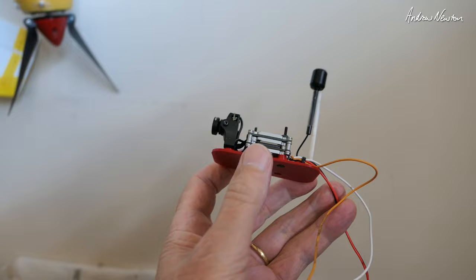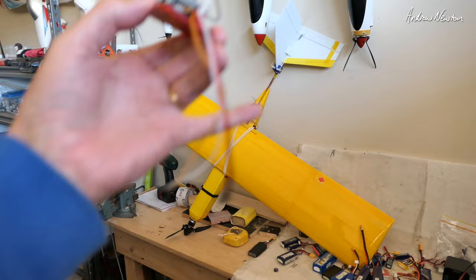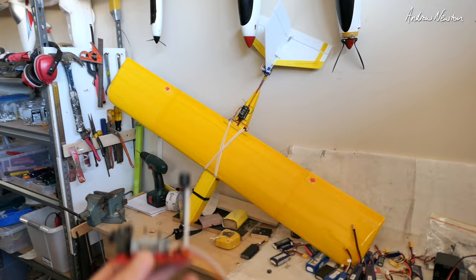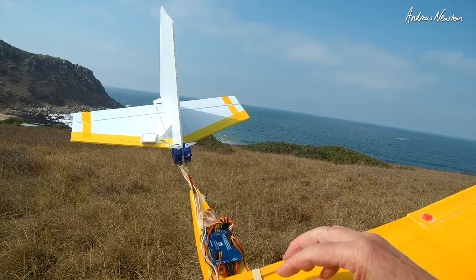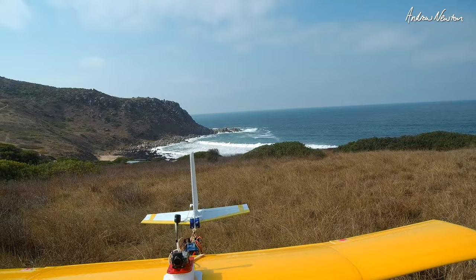I'm going to mount it on my new scratch-built foam, tape, and coreplast plane which I'm going to put iNav on eventually, but it's flying pretty well so might as well have some decent FPV on it. The flight controller board is just mounted externally — I'd probably need to cover that with some sort of cover. Anyway, let's see how it all goes.